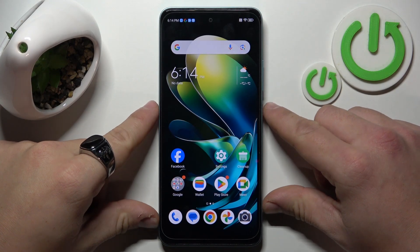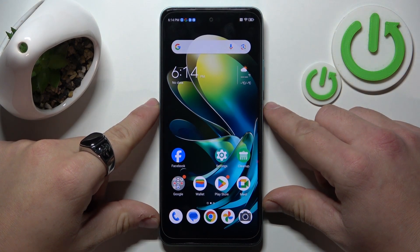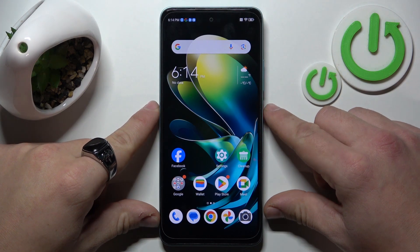Hello, in front of me I've got ZT Blade A75. In this video I'll show you how to remove a Google account from this device.